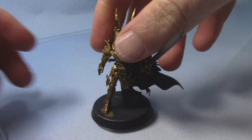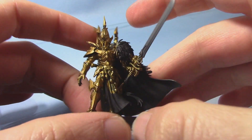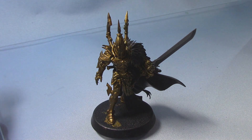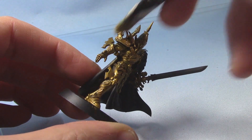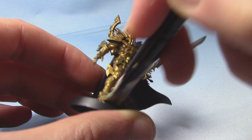So now the wash is completely dry. As you can see it's just settled in the recesses and made the details pop out a little bit. So now we can add a highlight to these and we're going to take some Sigmarite — this is the dry compound. Any sort of lighter gold or even a silver could work just as well. And we're going to dry brush this just all over the armour, just make sure we catch all the raised areas, which will just bring out the details a little bit.